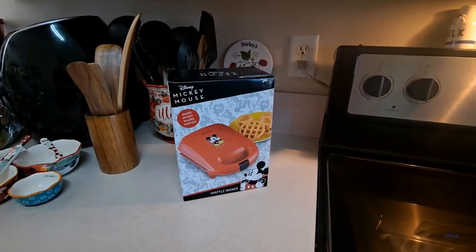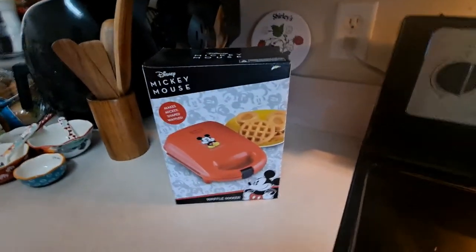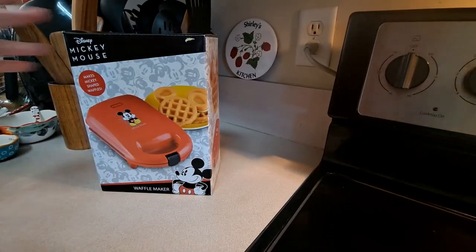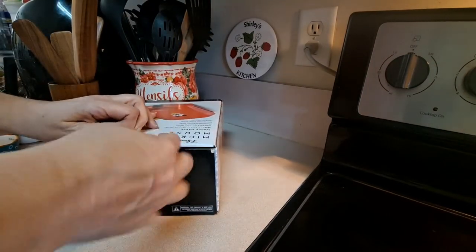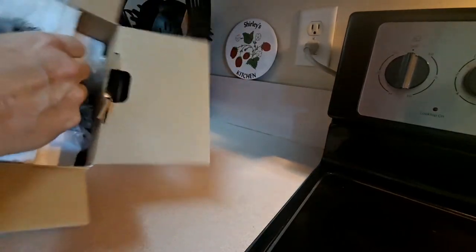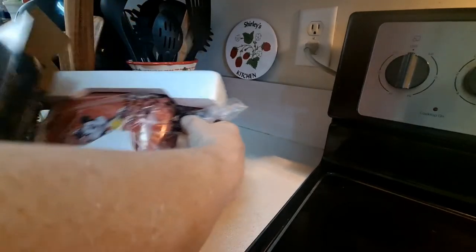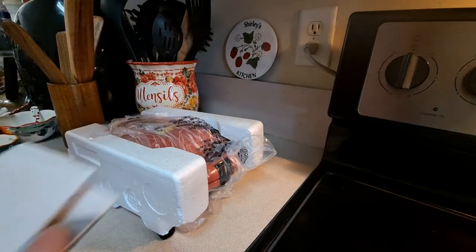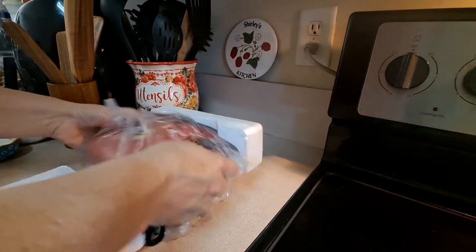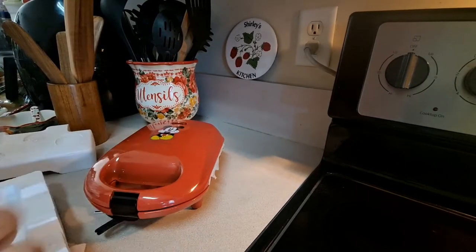All right, here we are. We're going to unbox Disney's Mickey Mouse at-home Mickey waffle maker. We got this for Christmas. We're going to see what it includes and heat it up. You go to the Disney parks and they're so delicious, so we're going to see if we can bring some of that magic home. The best thing about going to Disney is getting those Mickey Mouse waffles.